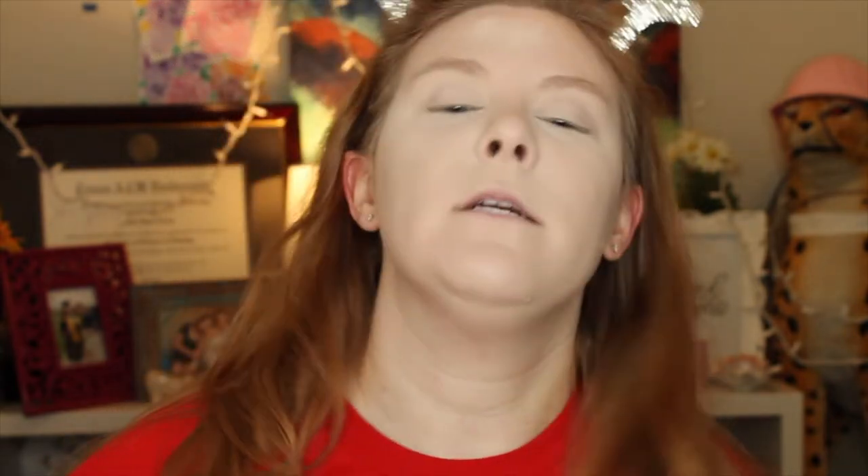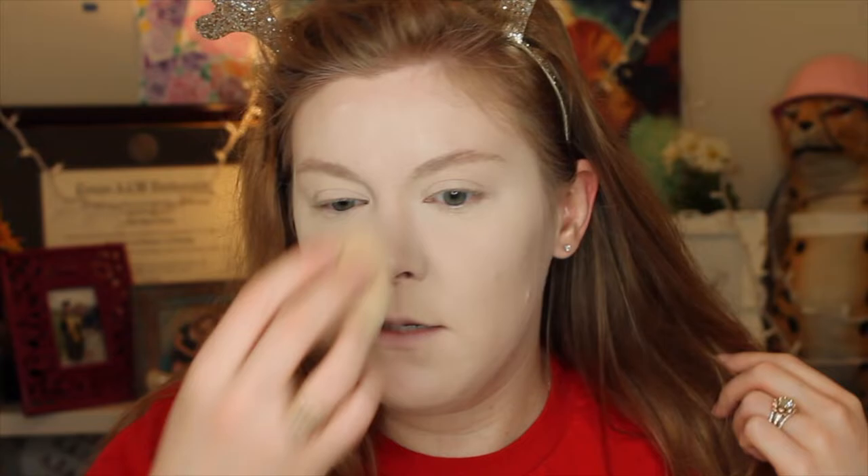I think I'm the only one that Tarte Shape Tape creases on — no one else ever says it creases, but it creases like crazy for me. I don't do setting powder all over my face because it's very light, just under the eyes to highlight. For the rest of my face I use the Coty Airspun Loose Face Powder in Naturally Neutral — it smells strongly of grandma, but it's seriously the best powder, especially considering it's only about seven bucks. I'm using the Real Techniques powder brush to brush away the extra powder.